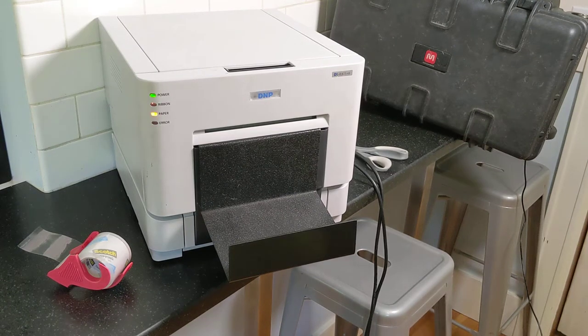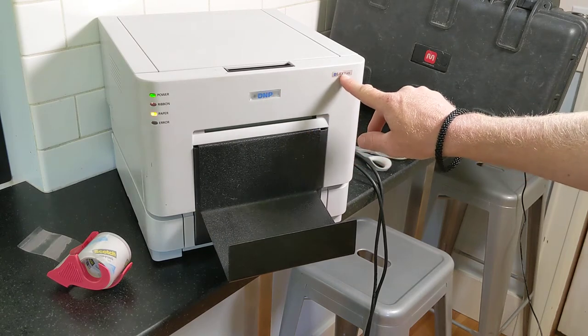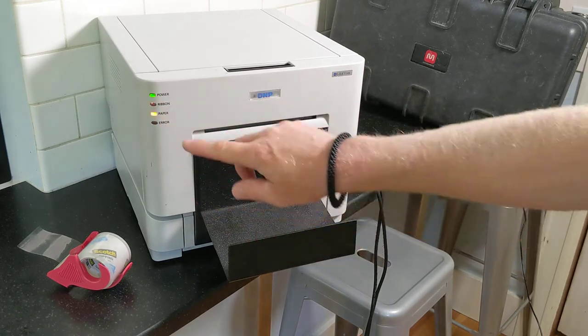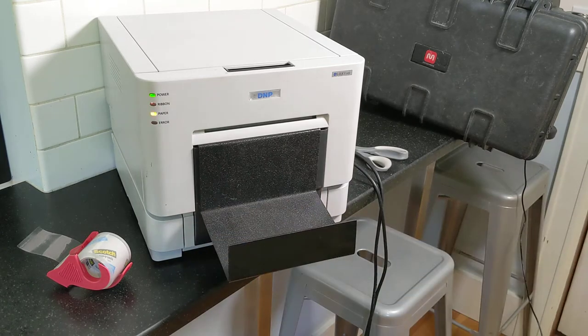Hello, this is a quick video to teach you what to do if your DNP RX1 printer has any of these red lights on it. You should only have the green power light. If not, there's a problem with the paper or the ribbon.